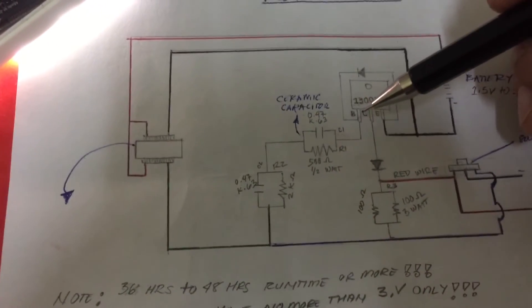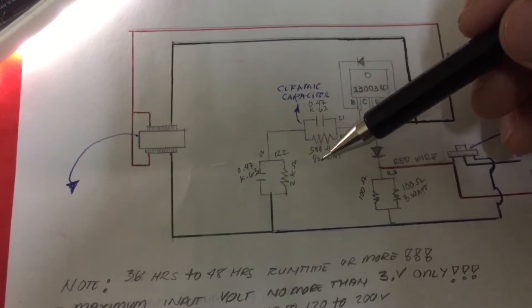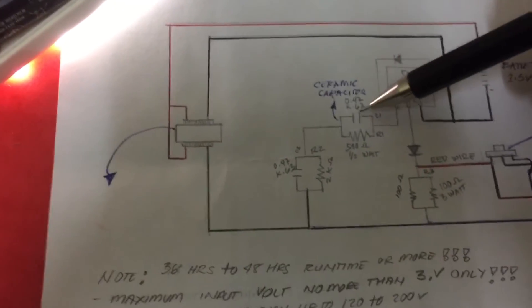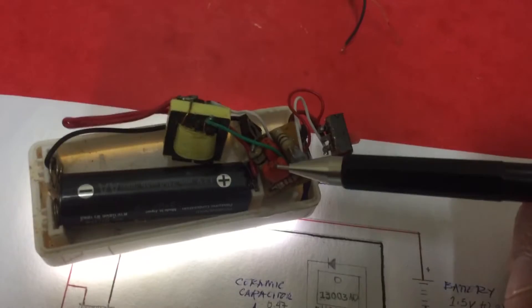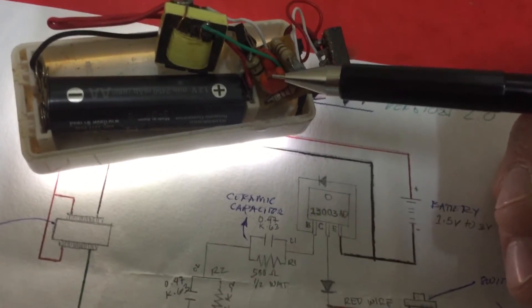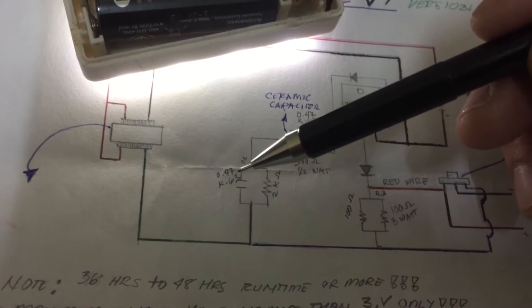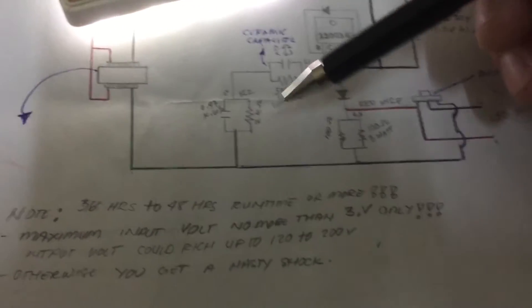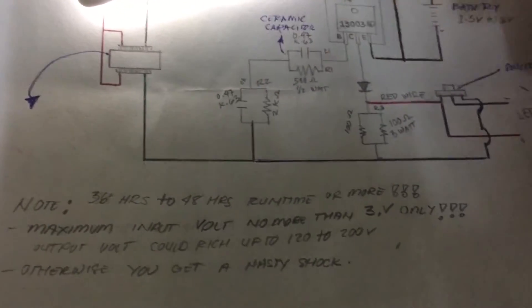So the schematic — I will just explain. Okay, we're here from the base. From this base, you have the 500 ohms. You can put 1-watt or half-watt 500 ohms paralleled with this — this is actually the 0.47K. And 0.63, in series with another 0.47 and paralleled with 2K ohms.